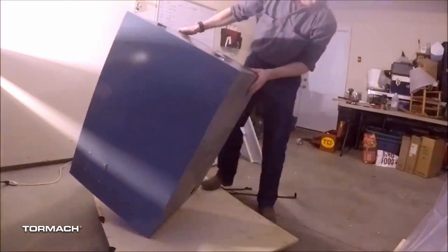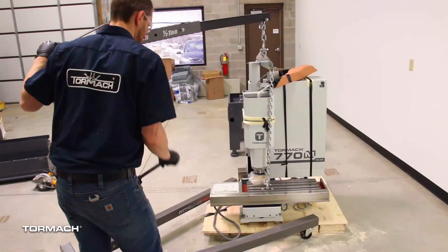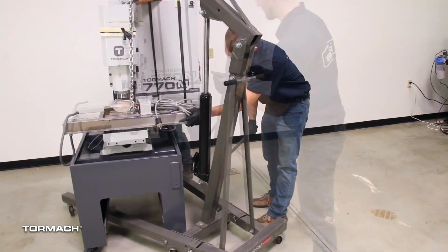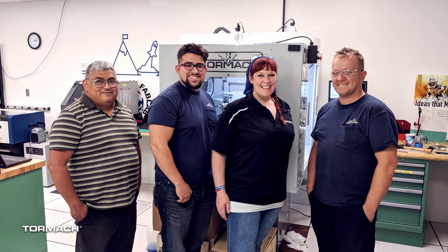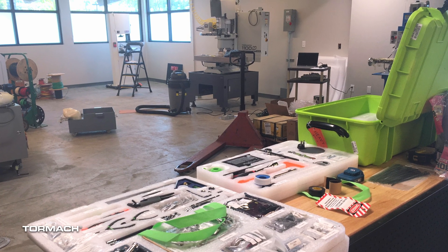With Tormach equipment, it's usually installed by the customer. You get to install the equipment, and the basics of machine installation involve putting the machine on the stand and assembling an enclosure. It's all pretty easy stuff, but you should know you're not going to be making chips on day one. If you don't want to install the machine yourself, we do offer machine installation and on-site training as a value-added service. You can check out our website for details.